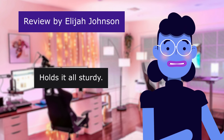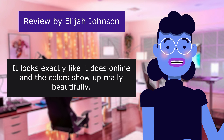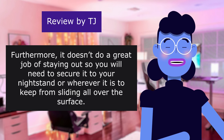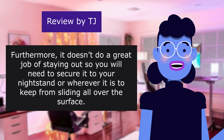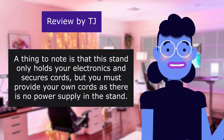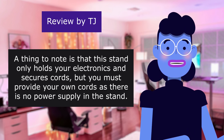Holds it all sturdy. 4.0 out of 5 stars. It looks exactly like it does online and the colors show up really beautifully. This review is from TJ. Good stuff. Furthermore, it does do a great job of staying put, so you will need to secure it to your nightstand or wherever it is to keep it from sliding all over the surface. A thing to note is that this stand only holds your electronics and secures cords, but you must provide your own cords as there is no power supply in the stand.